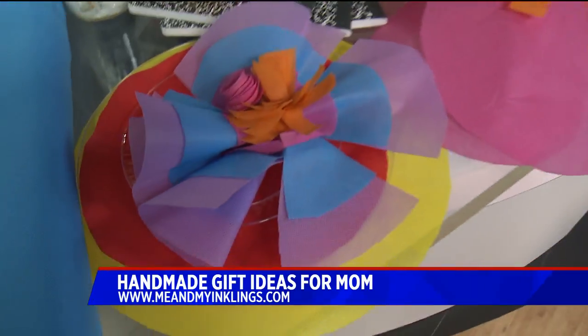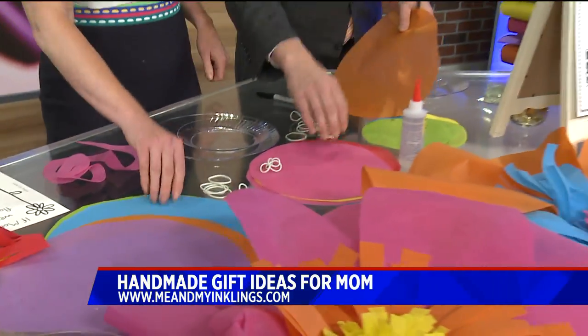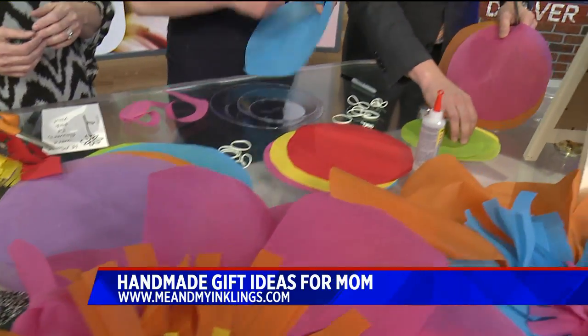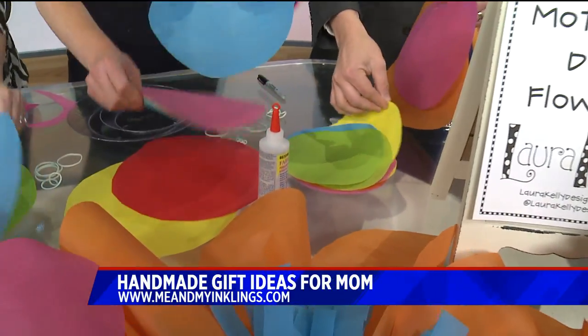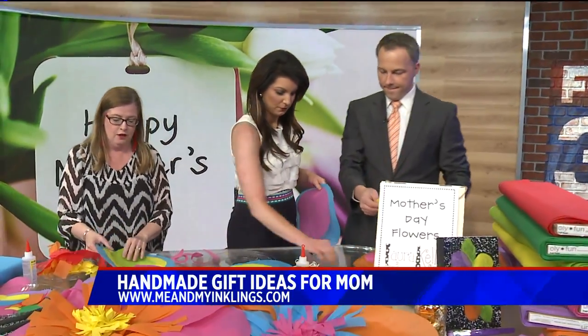You're going to grab a large, a medium, and a small circle. Does it matter what color? I'd get three different colors just so you have variety, so your flower will be super pretty. Perfect color combination — orange, pink, and yellow. Then you're going to take your finger right in the middle.